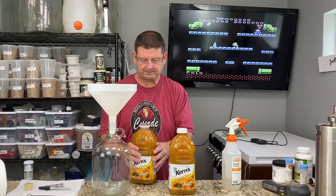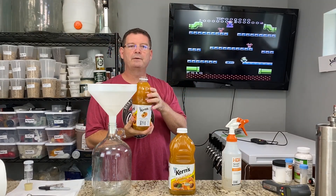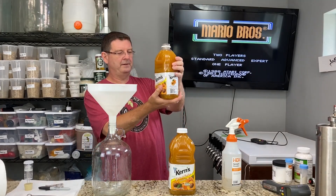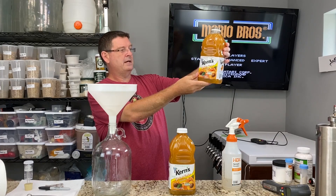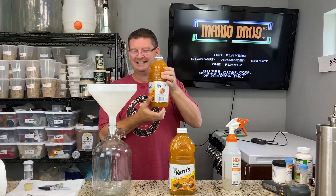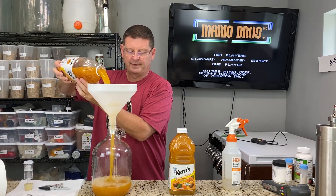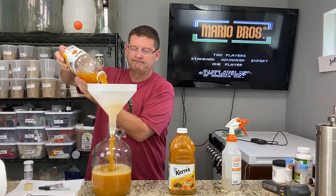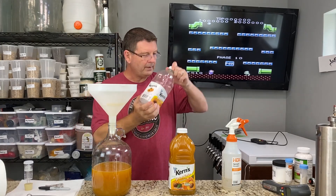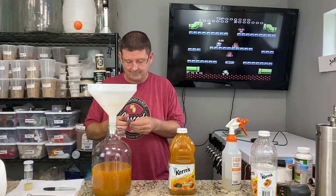So first we'll just take the apricot nectar — and I know you're all probably dying to know what's in it. It's just water, apricot puree from concentrate, sugar, malic acid, natural flavor, and ascorbic acid, which is vitamin C. I've already star-sanned everything. I probably should have star-sanned the top of this but I think we're okay. Worst case I'm out a gallon of apricot and a tiny bit of miscellaneous. I know everybody likes to reconstitute their yeast but I'm kind of goofing off so I'm not going to get all that fancy.